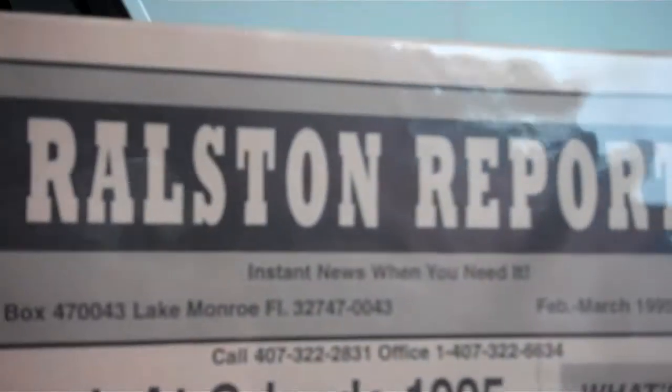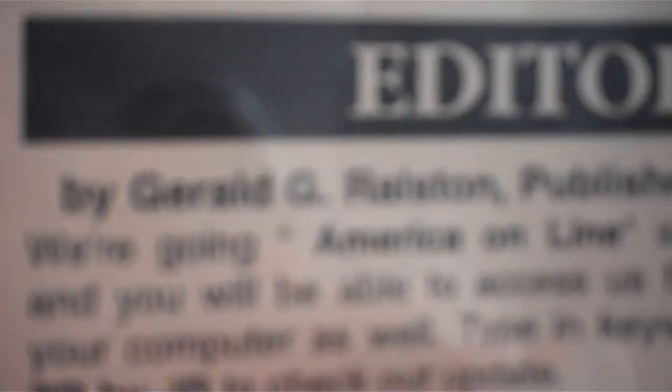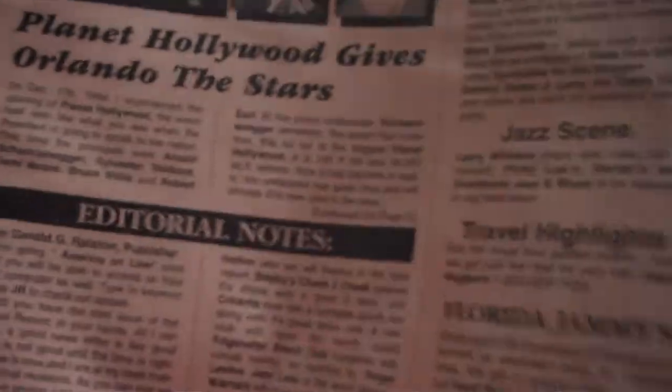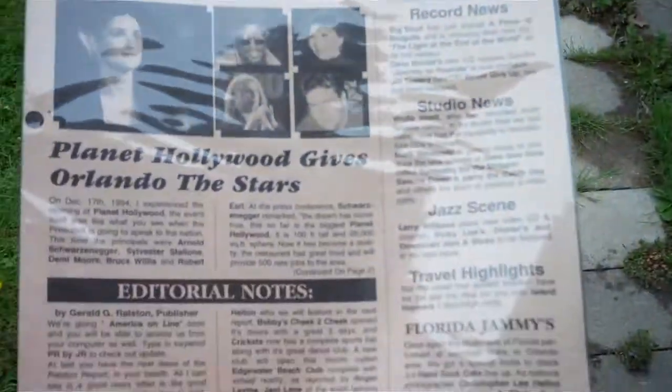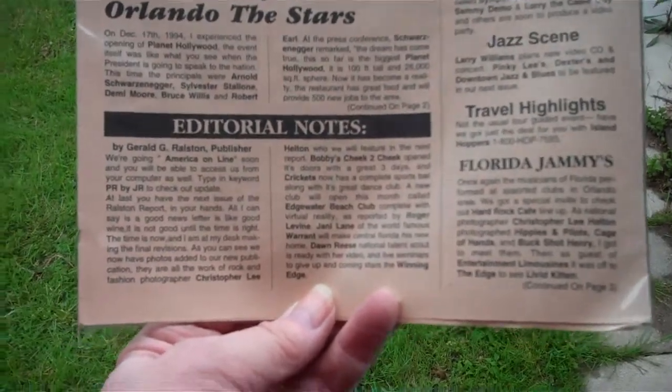I think that's a camera. This is inside the motorhome and it's pretty interesting. This is the old Ralston Report — we get that Ralston Report. Look at Orlando, and there's Debbie, and a bunch of other people. I had studio news, record reviews, studio news, jazz scene highlights, jammies, editorials — yep, that's me, Gerald Ralston. A lot of stuff. This was called the Ralston Report and they got a good view of it.